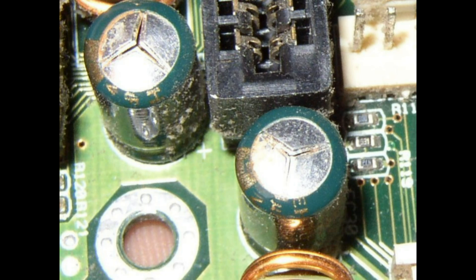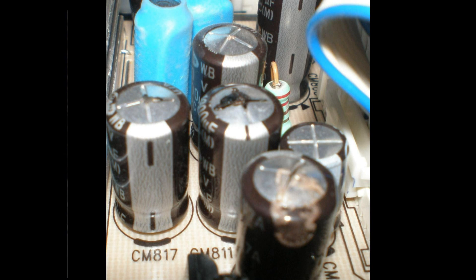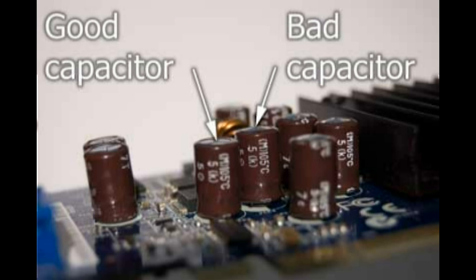It's not difficult to replace capacitors. A little practice on an old motherboard with a soldering iron and a few capacitors and you'll be away with it. Just use caution and do your research before you attempt the repair. Good luck — if this video has been of any use, please give it a thumbs up.